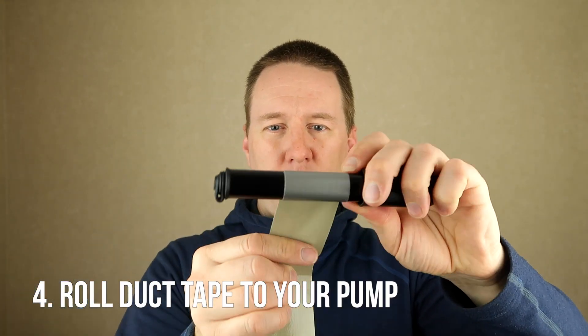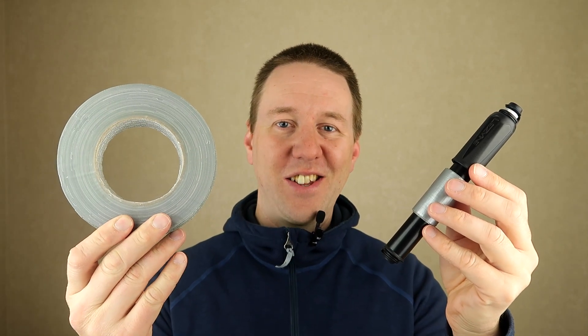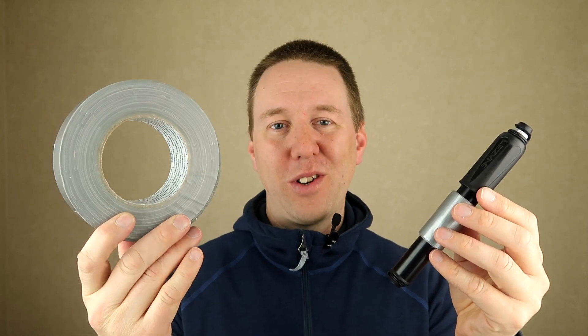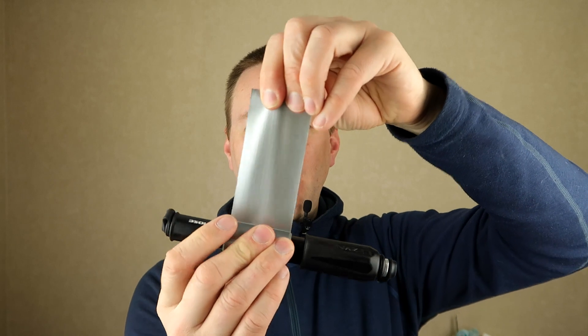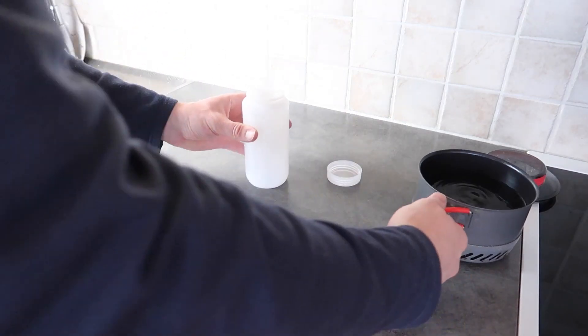So what I usually do is take my bike pump and roll a strip of duct tape onto it. This way I'm able to bring along a fair amount of duct tape and it barely takes up any space inside my panniers. And when I do need the duct tape, it's easy to use since it's rolled up on my bike pump.